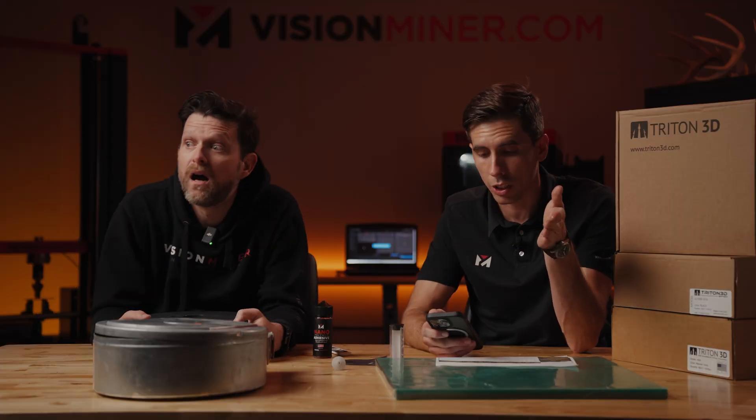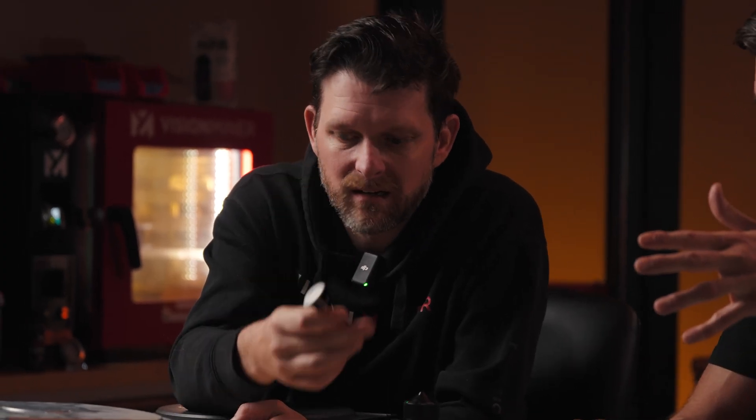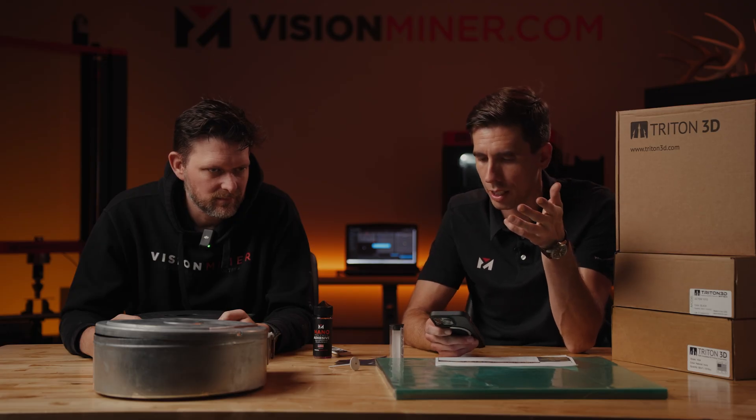You know what that is? It's a tip — a nozzle and heat break in one in Stratasys land. How much is that tip? They have the full range: from Stratasys they're anywhere from $130 each, all the way up to $350 each for high-temp materials like Antero or Ultem, with some around $250. Triton has them at 40% off that. Finally someone has made this stuff affordable instead of locking you in.